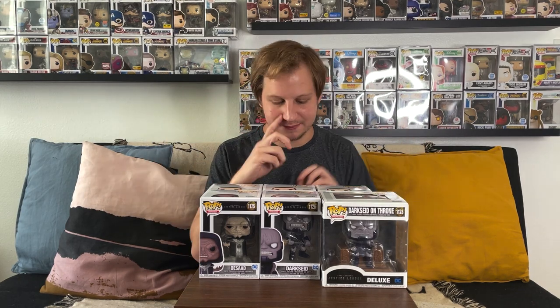We should be seeing more Zack Snyder's Justice League pops coming soon. Joel Manganiello, who plays Deathstroke in the film, went on Instagram and mentioned we might see a Deathstroke with a Mohawk Funko Pop, possibly as a New York Comic Con exclusive. I'd also love to see a Nightmare Joker, an updated Nightmare Batman, Cyborg, Flash, Martian Manhunter, and a new Steppenwolf with his spiky armor. Hoping to see all of these characters get pops soon.